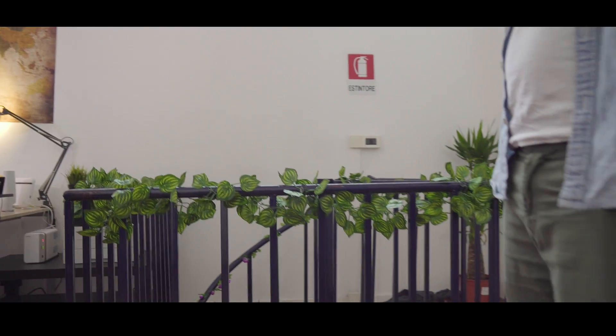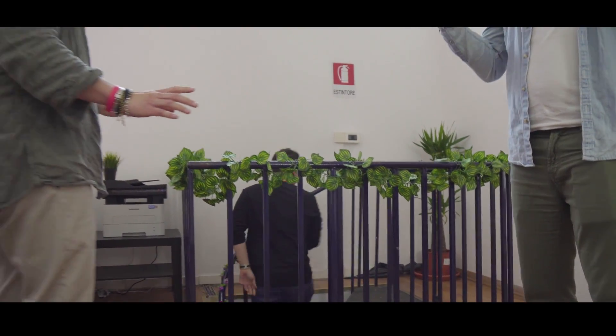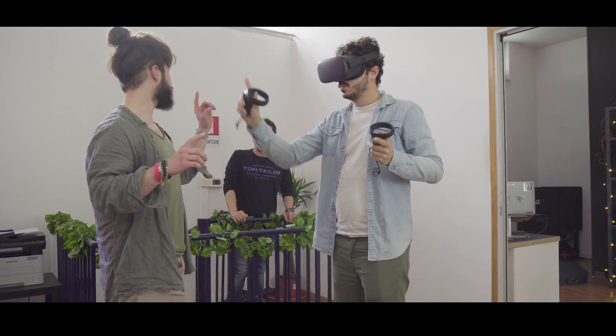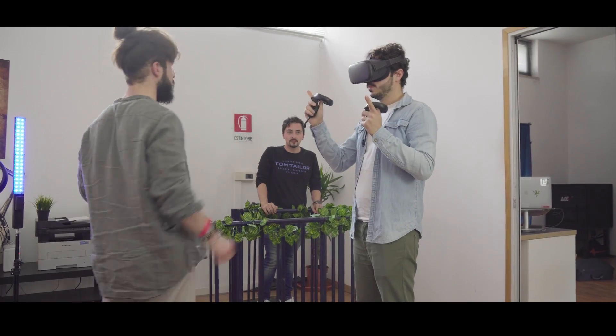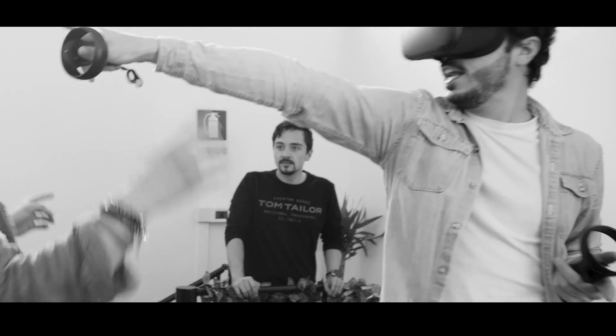Hey ragazzi, cosa state facendo qui? Stiamo recensendo Oculus Quest, ve ne parliamo anche a te Dario, subito dopo la nostra sigla!